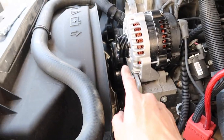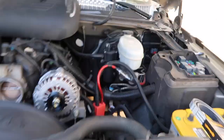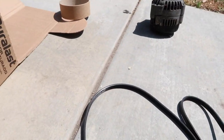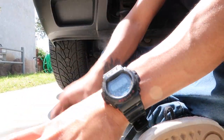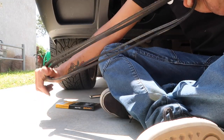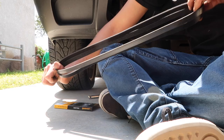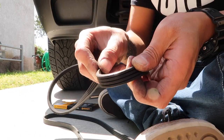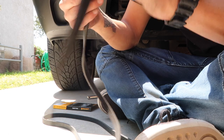Next step: before putting the serpentine belt on, I'm going to install the AC belt first. I've taken off the old AC belt and I'm going to measure it up with the new belt to see if it's close. The old one must be a little bit stretched because it's old. It does have some cracking on it - I've never changed it since I've had this truck. There's a big crack right there.